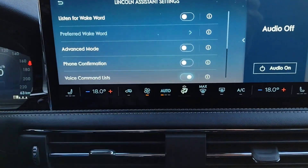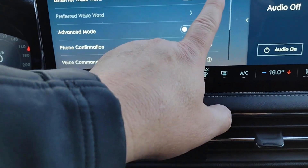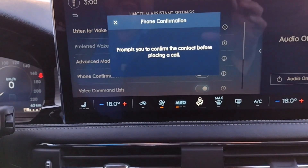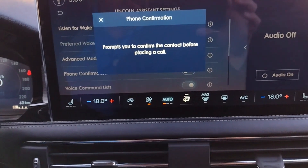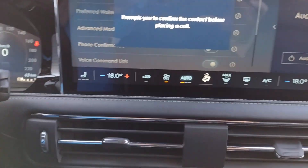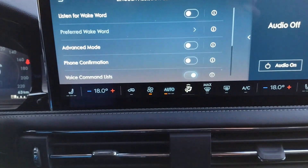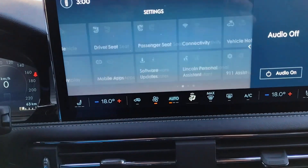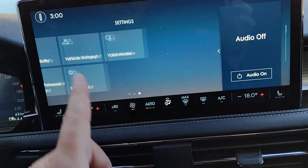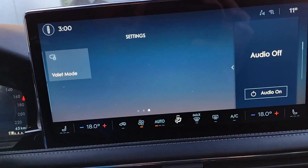Under settings, most of these you'll only have to do once — set the vehicle up the way you want it. We've already talked about adding a phone, and this is where you could add a subsequent phone. The vehicle can be paired to up to 10 devices, which is plenty for a vehicle with five seats. Under clock, you can choose the military 24-hour clock or the regular 12-hour clock. There's also automatic time update, so when the clocks move ahead or back, you don't have to worry about it — your car will do it for you.